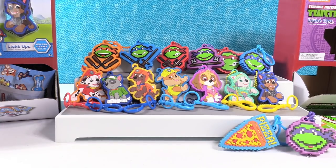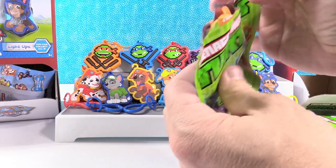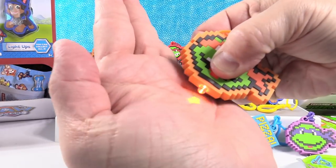I just need the up-close Michelangelo. Somebody orange — is it him? It is! I got the full set of turtles! Good job, Paul. Turtle power.